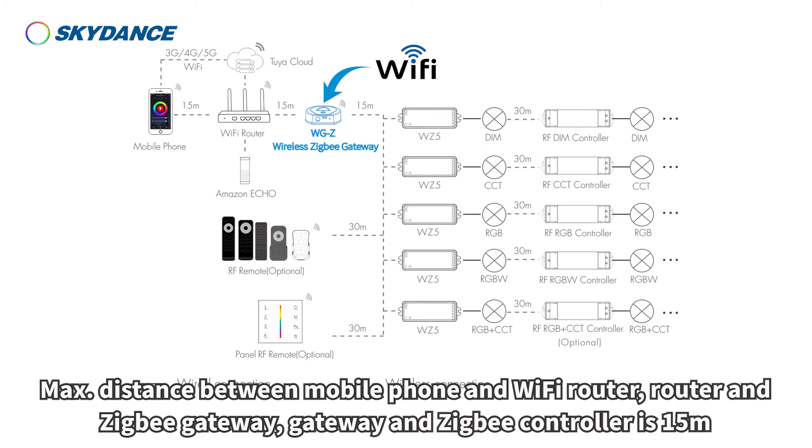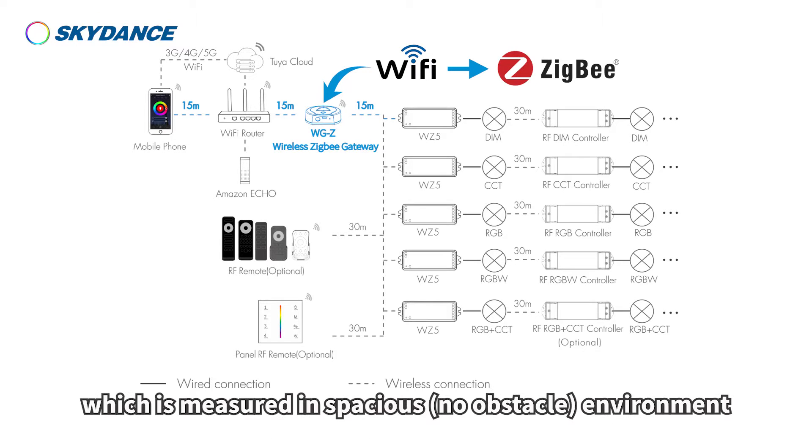The maximum distance between the mobile phone and Wi-Fi router, and between the router and ZigBee gateway, and between the gateway and ZigBee controller, is 15 meters, measured in a spacious, no-obstacle environment.